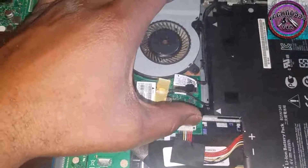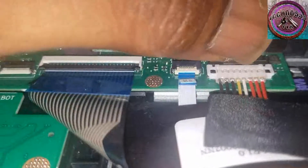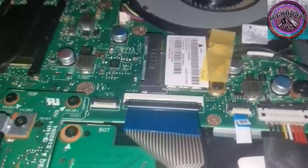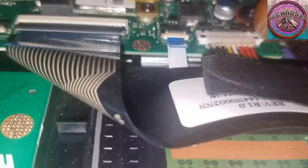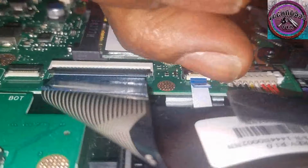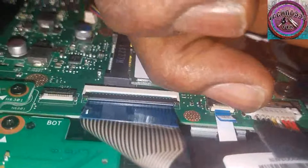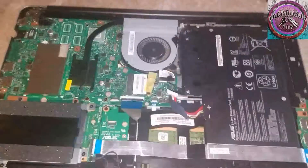Undo this little latch right here, push that back, and you lift this up — lift up the connector. Be very, very careful; precision is the key. I'm going to wiggle it from each side. Now we can get to work.